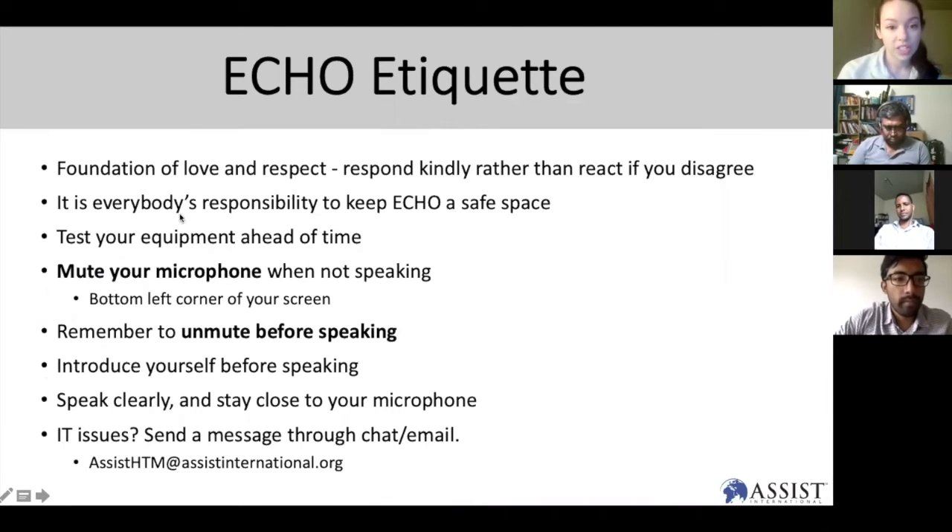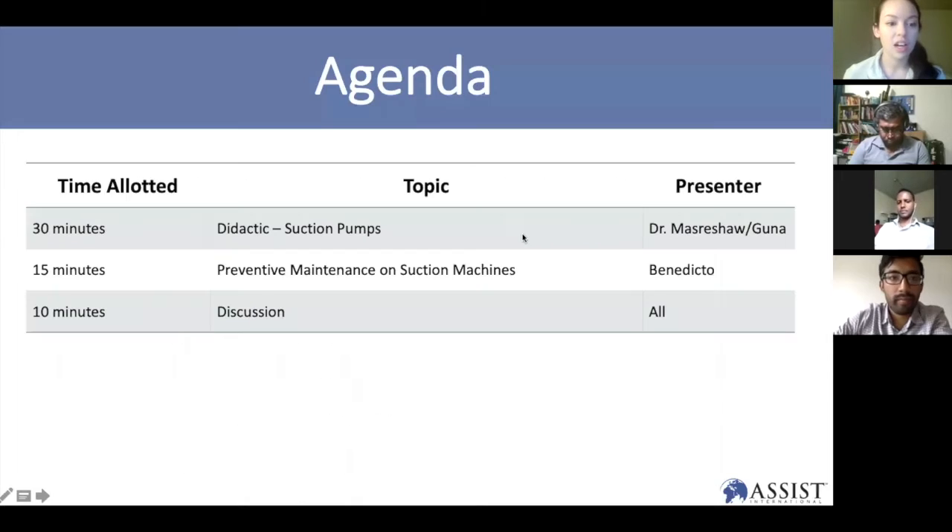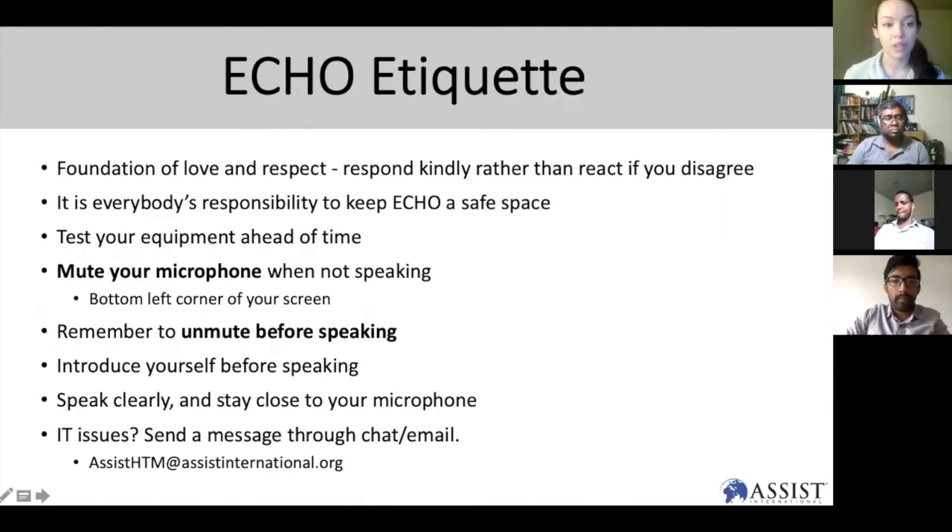For those of you who are new to Project ECHO, today we're going to start with a didactic and then move on to discussion. During that discussion, please respond kindly rather than react. If you disagree, this is a safe space for conversation and discussion. Please go ahead and test your equipment ahead of time. We've muted all of your microphones, but you can find that button in the bottom left. If you have any issues, you can chat us on the right or email us at that email below.